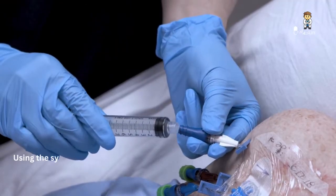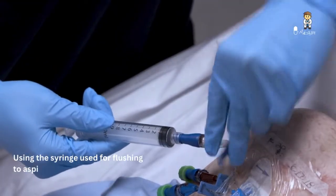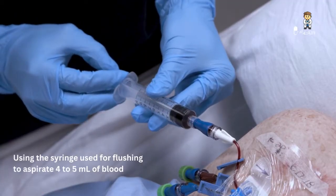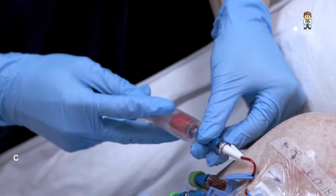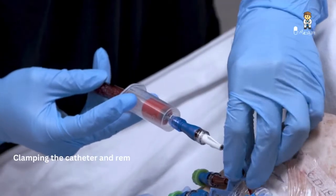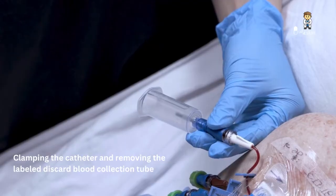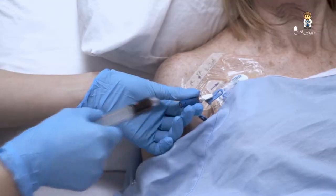If using a syringe, use the attached syringe you used for flushing to aspirate 4 to 5 milliliters of blood. Clamp the catheter, then remove the labeled discard blood collection tube from the needleless blood collection tube holder and discard it in a puncture-resistant sharps container. Remove the labeled discard syringe and discard it.